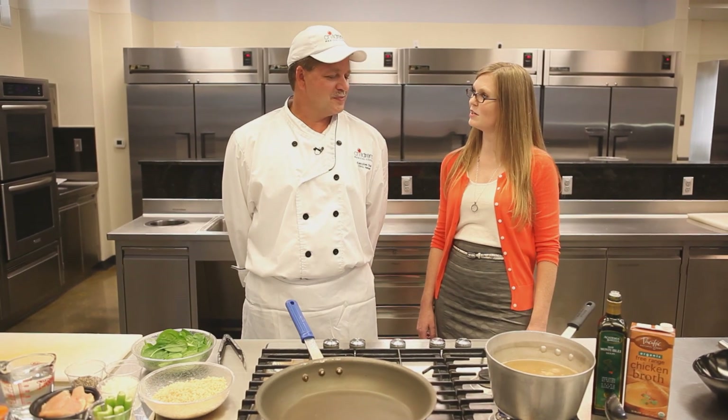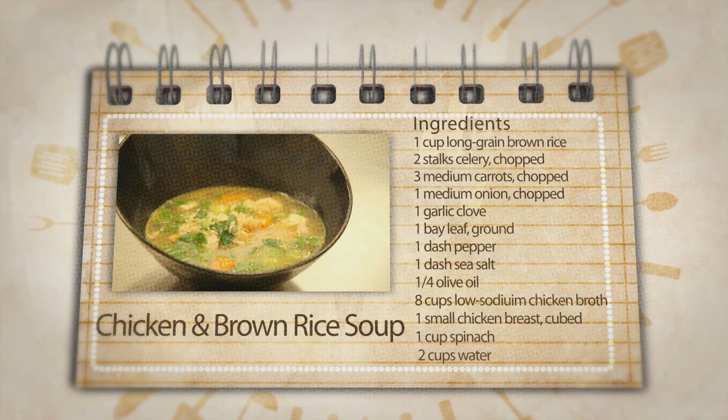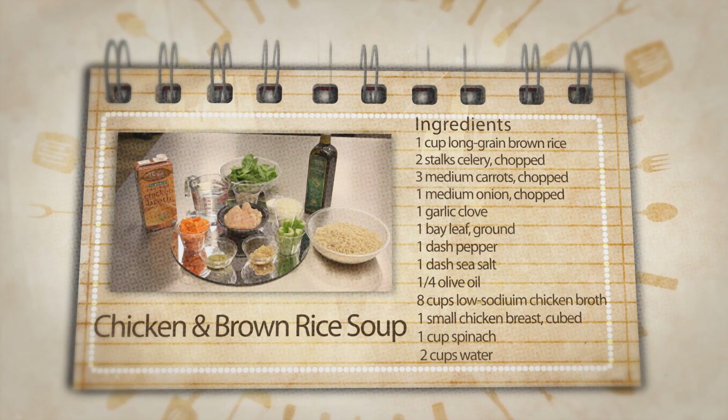Chris, what are you going to make today? Today, April, we're going to do a chicken and brown rice soup. The ingredients for the recipe are brown rice, celery, diced carrot, diced onion, garlic, bay leaf, ground cracked black pepper, sea salt, olive oil, chicken broth, chicken breasts, and spinach and a little bit of water.